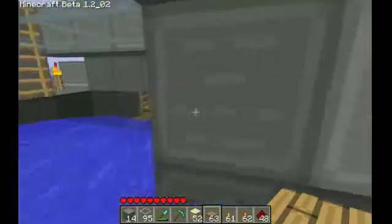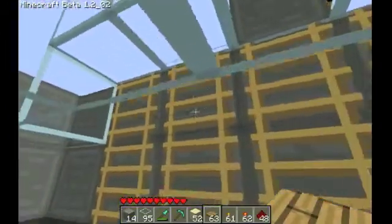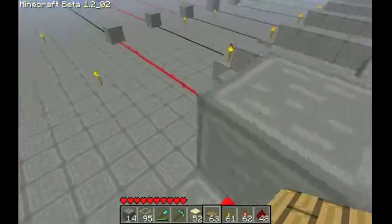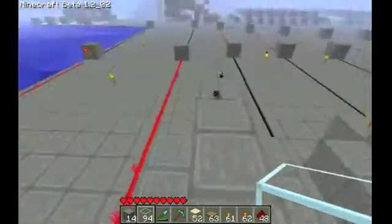So then it hits that ladder, goes through here — obviously I'm stopping it because I'm a human, but when it gets here it will go again. I'm sorry I didn't record making this, but as I explained earlier, I had to do some testing to see if it works, and it does.